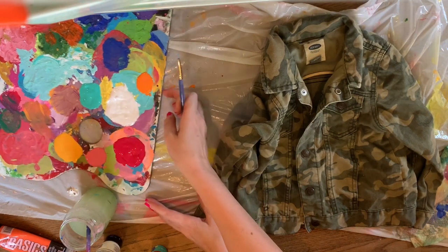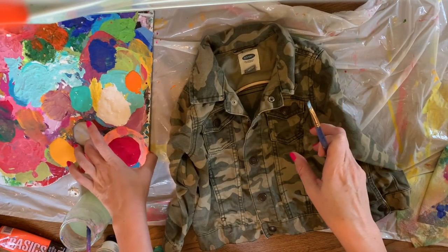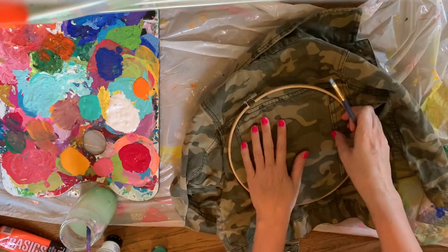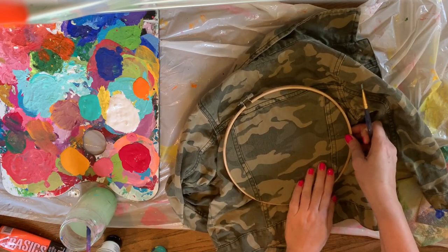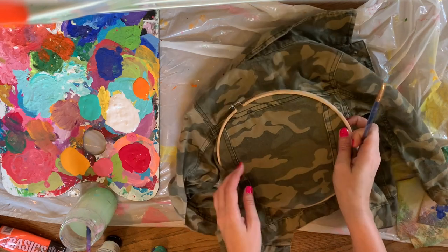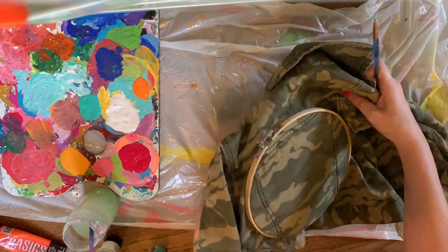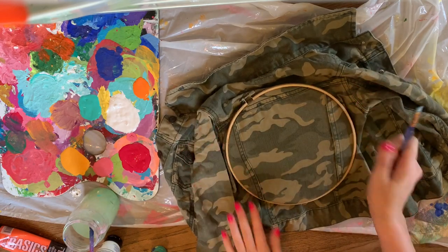So what I've done — I've set this up on the back already. To give myself a better surface to paint on, I've put it in an embroidery hoop. This is not necessary but it just makes it a little easier. And obviously I have plastic underneath.